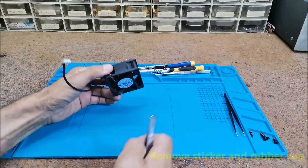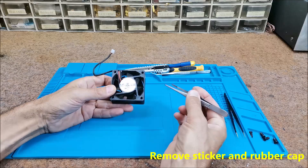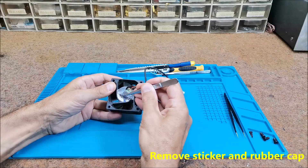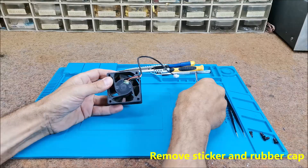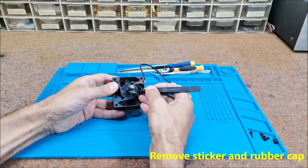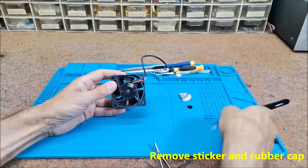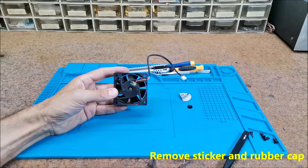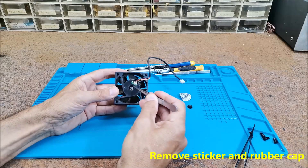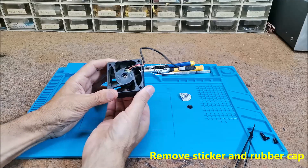First we need to remove the sticker with information on the back, and then under it there is a rubber cover that covers the axis of the rotor. This hole is used for lubrication by default if the fan is stuck and we want to fix it.